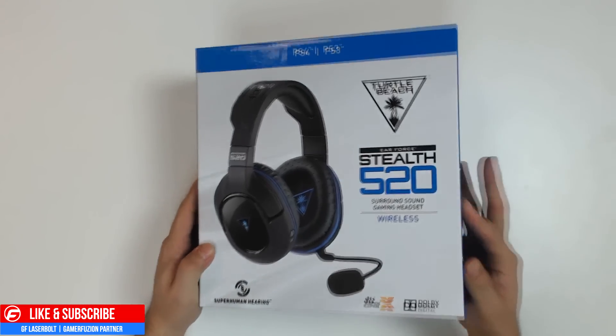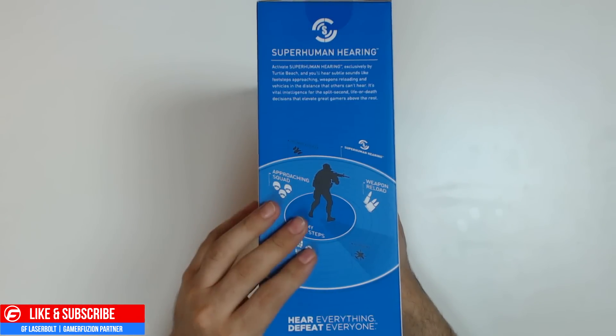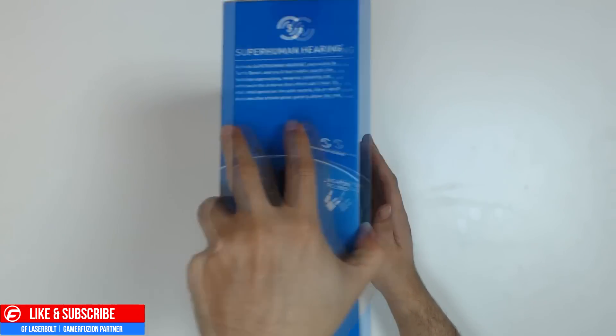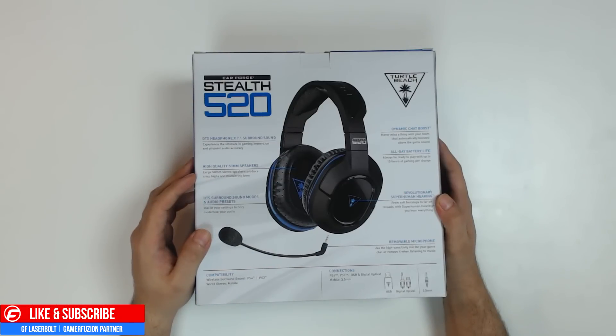We might consider doing a giveaway. This is what the Xbox One version looks like. One of the key feature components about this gaming headset is the Superhuman Hearing sound, and we're going to talk a little bit about that in the review. But this is one of the key notes to selling these headsets. This is the Stealth 520 — it tells you all the good stuff you're able to get with the headset itself.